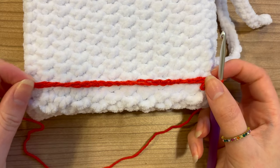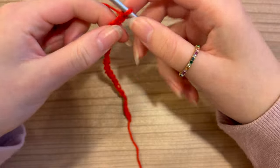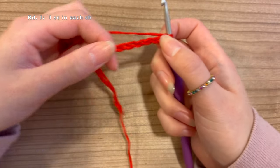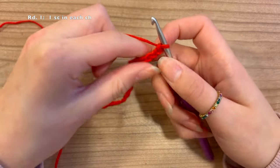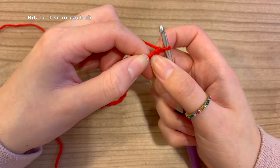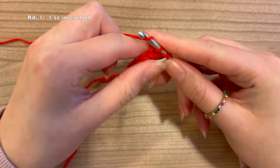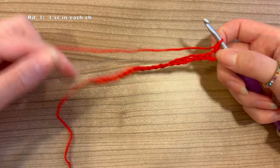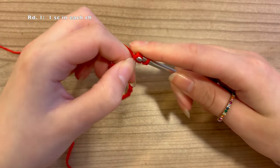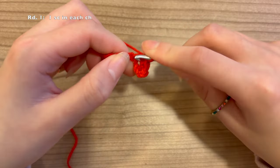For the first round we're just going to make the base a little bit more secure. Skip the first chain and into the second chain we're going to do just a single crochet. We're going to do that all the way across — just single crochets, only one in each stitch. I will see you at the end of the first round.